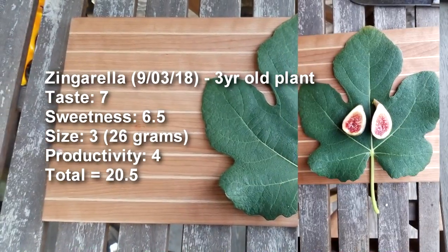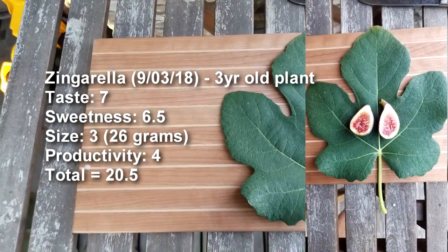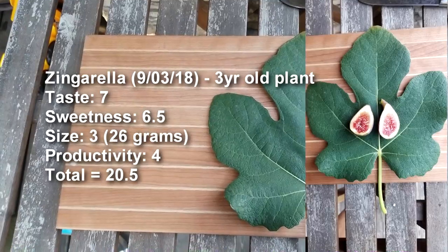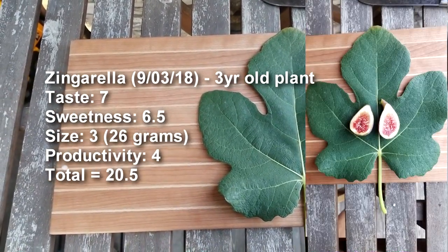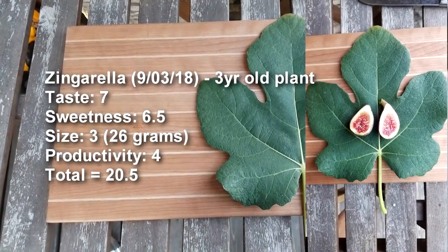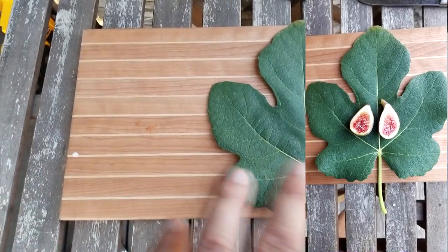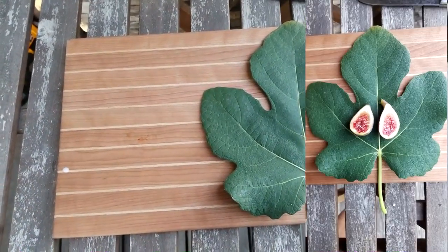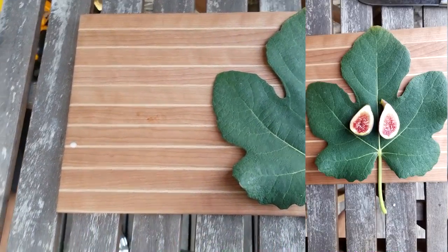So Zingarela — let's put up the scores. Berry type of fig, not that huge at 26 grams. Productivity isn't too bad and they're all ripening around the same time. It's September 2nd, close to Labor Day, and these figs are almost all ripe except for a couple of branches. If you follow my blog, I put up reviews there before videos since it's quicker. Check out the blog, don't forget to like the video and subscribe — thanks guys, see you later!